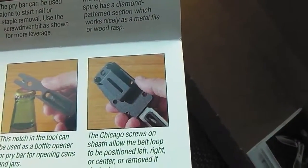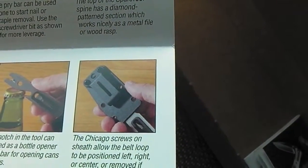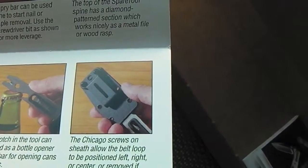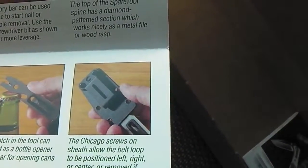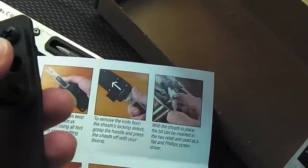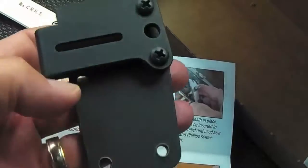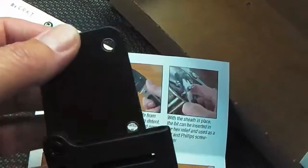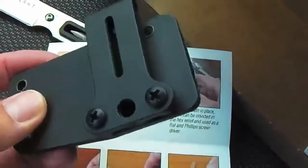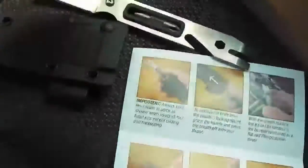The Chicago screws on the sheath allow the belt loop to be positioned left, right, or center, or removed if desired. So you can position the clip in different ways depending on how you want to carry it on your tool bag or belt — pretty groovy.